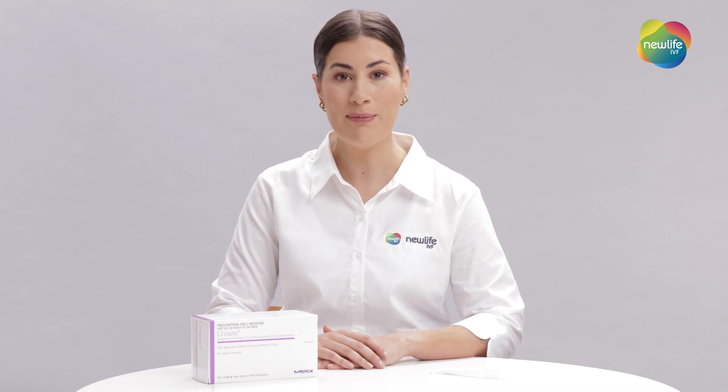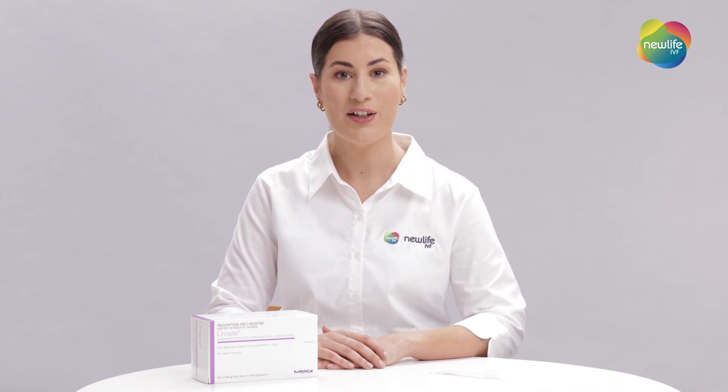Welcome to our New Life IVF medication video series. My name is Chloe and I will be showing you how to administer Crinone Gel. Crinone is a progesterone medication that helps to support the lining of your uterus. Your fertility nurse will advise when to commence this medication. Crinone is a medication that is administered vaginally.